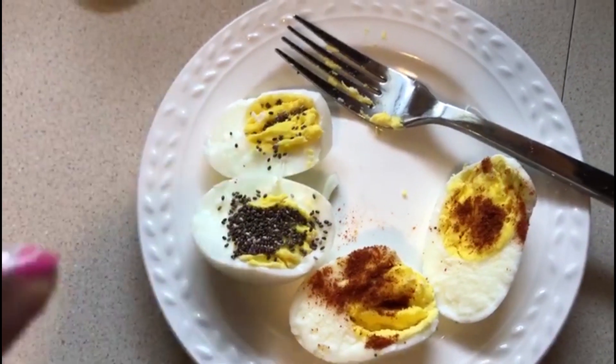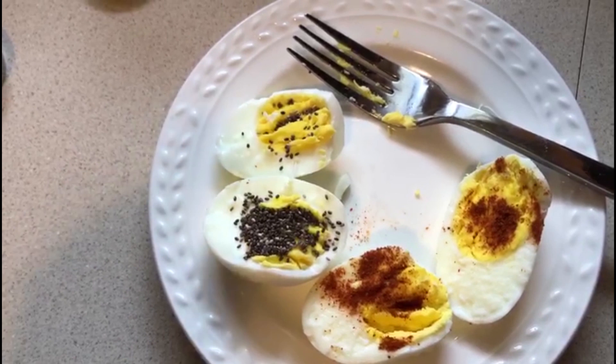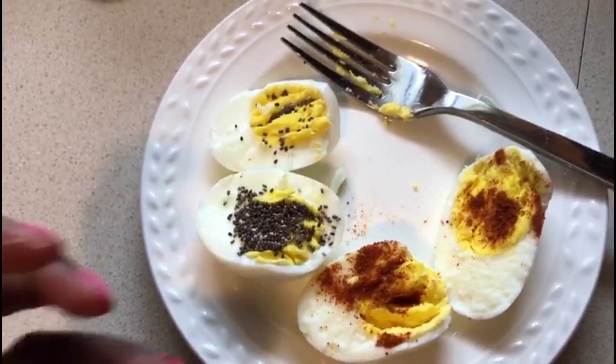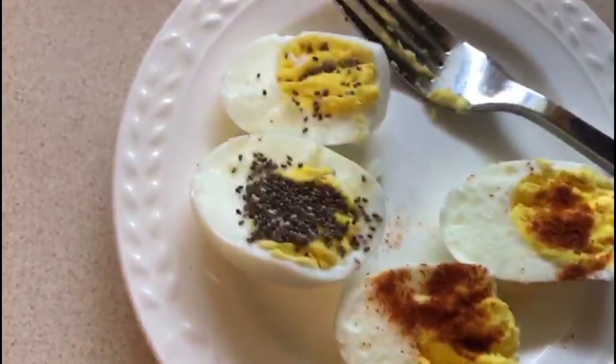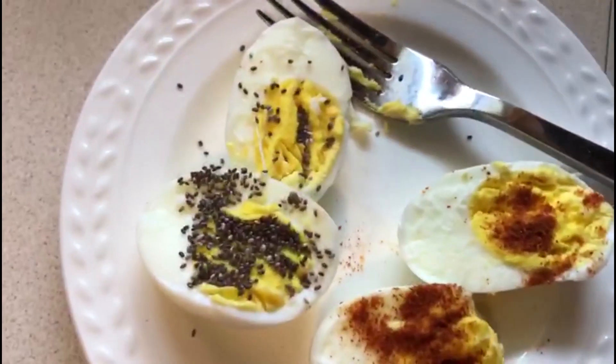Then you pour the hot water off, run it under cold water, crack the shell, and peel it off easily so the eggs come out nicely peeled with no damage. The shell came off easily — very nice.